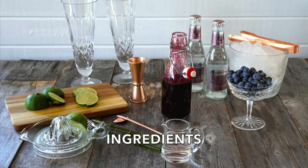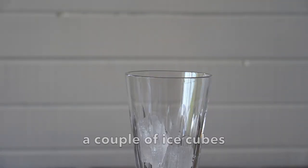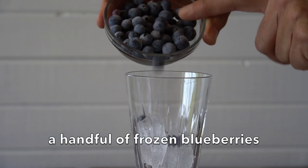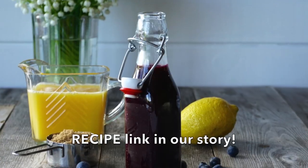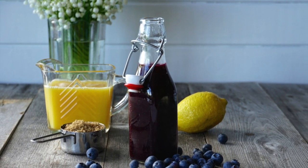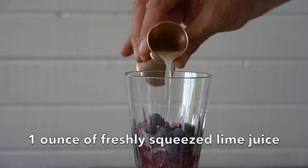Our second recipe is a bit of a chameleon — you can do it one of two ways. To begin, we're taking a very beautiful glass and adding just a little bit of ice. We're using a handful of frozen blueberries, which will keep this cocktail nice and cool. Next, we add one ounce of our blueberry syrup — links to how to make it are in the store at weekendatthecottage.com. Add one ounce of fresh lime juice.